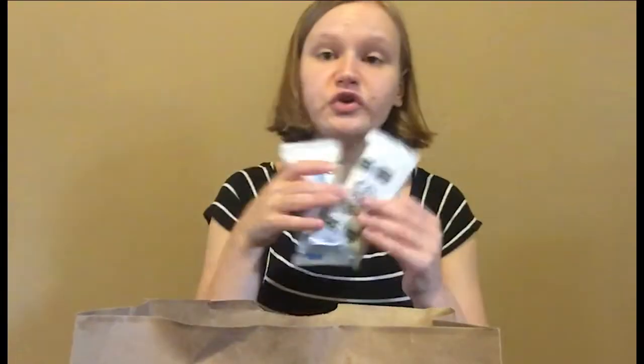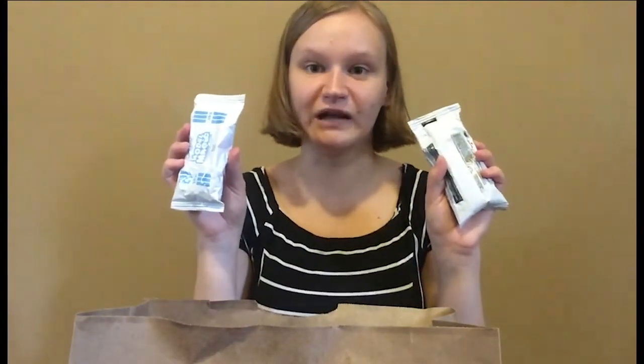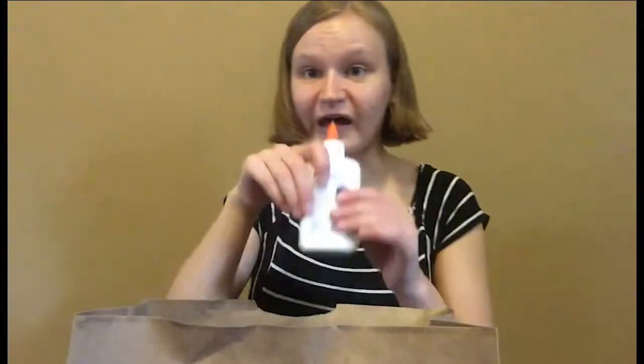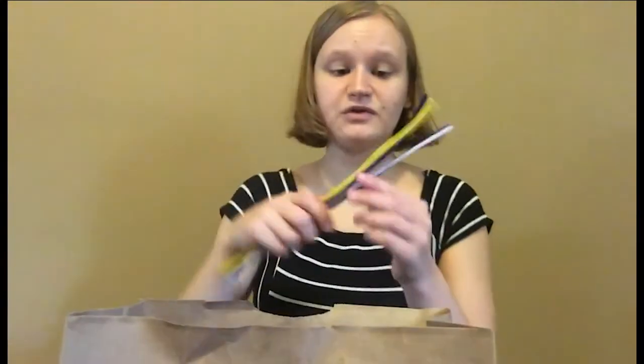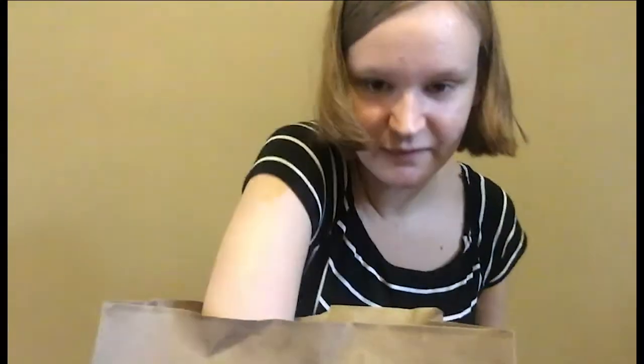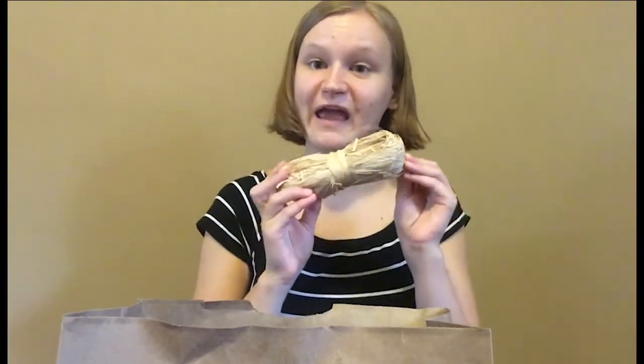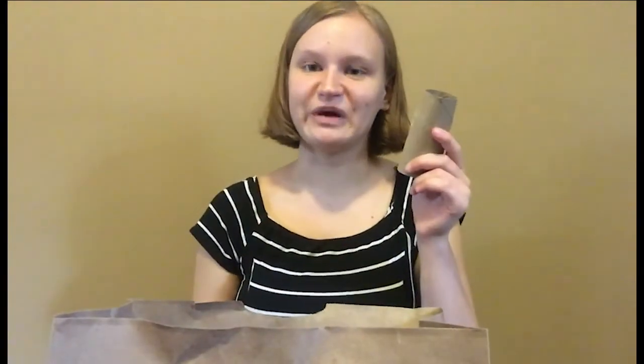You'll have two packs of model magic modeling clay. One of them is going to be white, one of them is going to be another color. You've got liquid Elmer's glue, some more pipe cleaners, this string that we're going to use to make a bird's nest out of, and lastly a toilet paper tube.